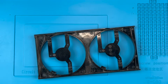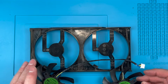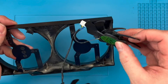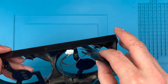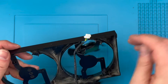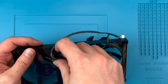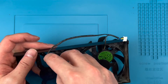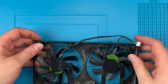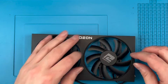Ok, let's go ahead and fit the replacement fans back into the shroud. Again, you will need to carefully pass the fans back through the back of the shroud like you see here. The fan with the shorter cable goes on the right. Orient the fans so the screw holes line up, then screw the fans back into the shroud.